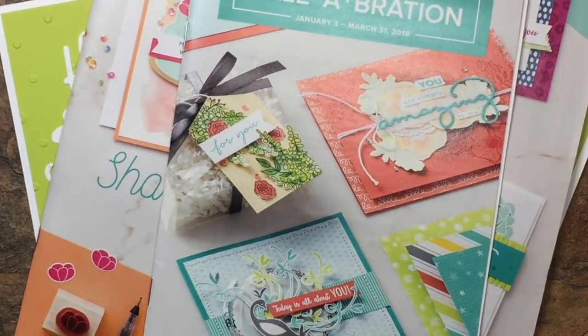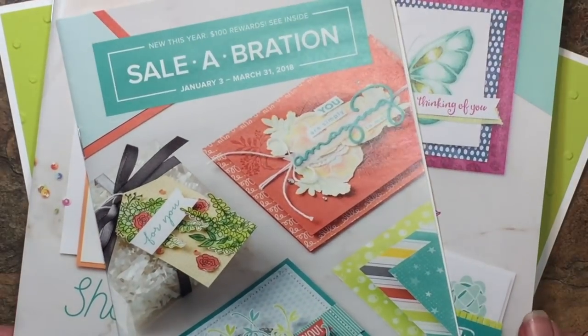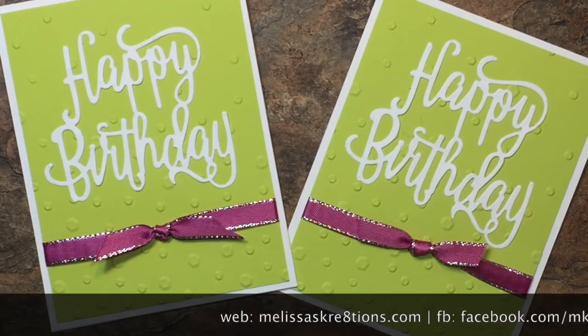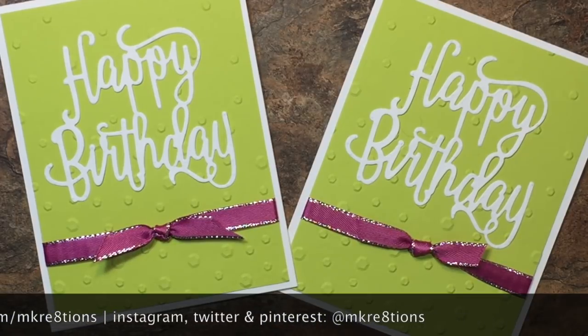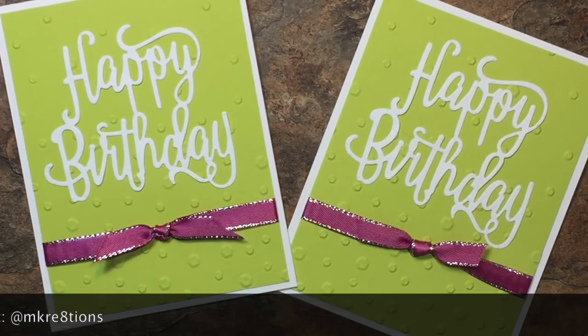I can't wait to start showing you some amazing products from these beautiful catalogs and brochures, so be sure to stay tuned because I will have an unboxing video coming very soon. I hope you enjoyed today's card — if you did, please give the video a big thumbs up, hit that subscribe button if you haven't already, and leave me a comment to let me know what you think of these new products. You can visit me online at melissascreations.com, and also follow me on Facebook, Instagram, Twitter, and Pinterest at mcreations. Thank you so much for joining me — I'll see you next time, bye!